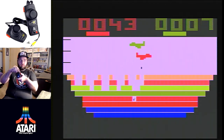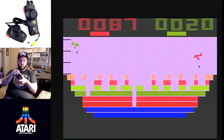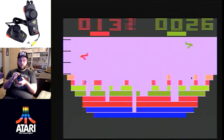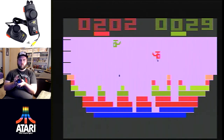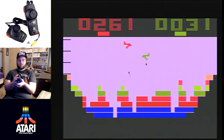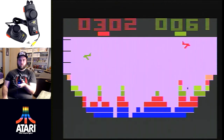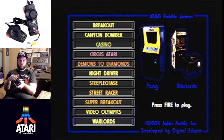Canyon Bomber I did not like very much. You control various aircraft including helicopters and drop bombs on bricks in a canyon. When your aircraft flies off screen you can't control the change to a different aircraft type — you just continue bombing. I didn't find it fun and didn't really understand what I was doing.